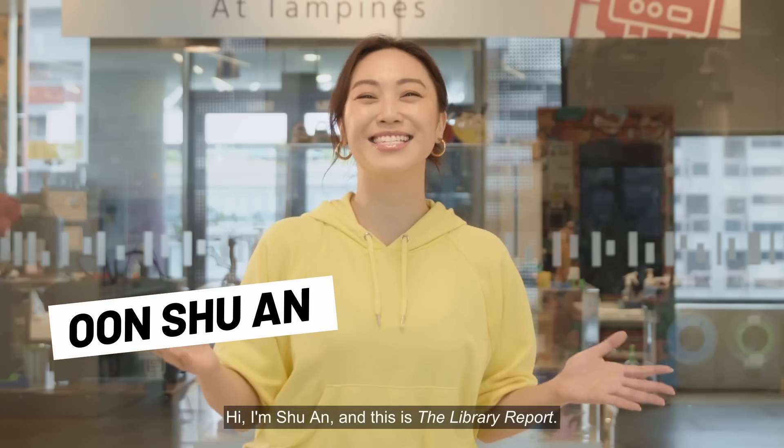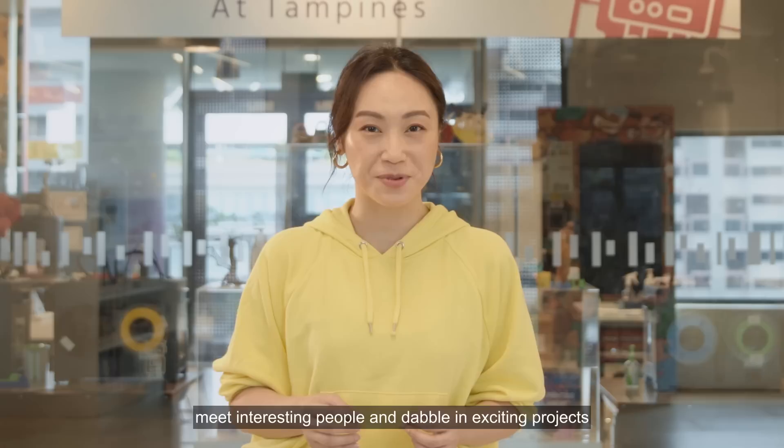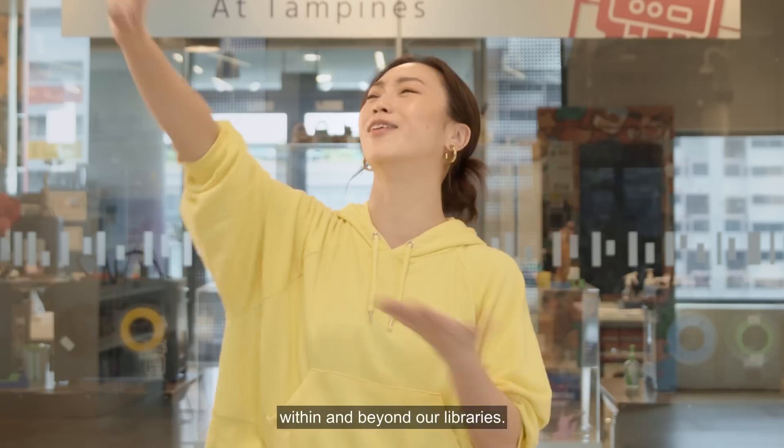Hi, I'm Shuan, and this is The Library Report. It's a series where we explore fascinating stories, meet interesting people, and dabble in exciting projects within and beyond our libraries.